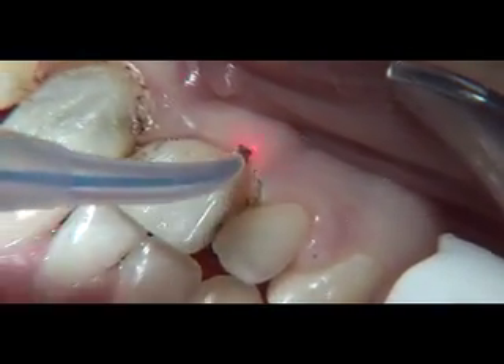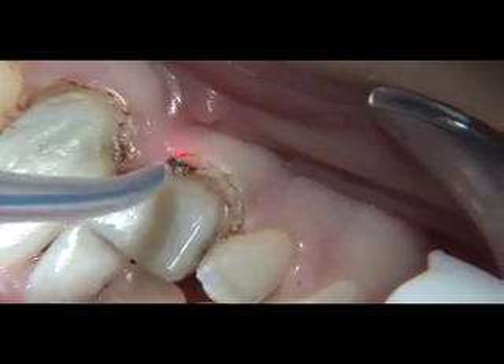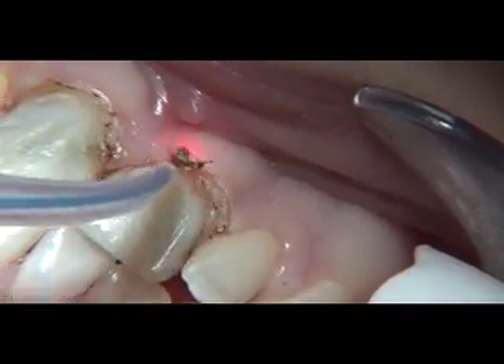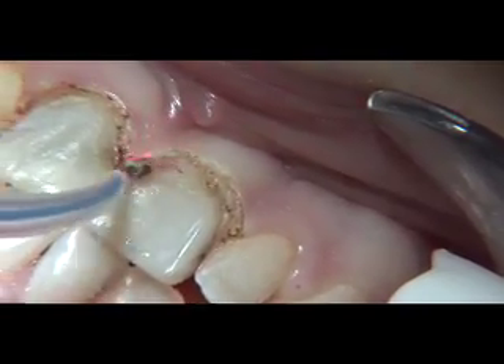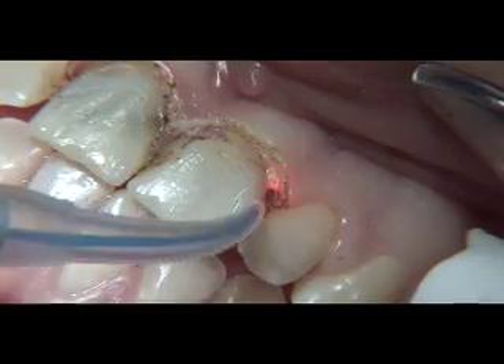As you can see here, 1.4 watts is more than ample to perform this procedure, and this procedure results in very little trauma to the patient. Also note that there is no bleeding associated with the gingivoplasty procedure.